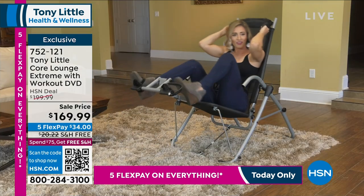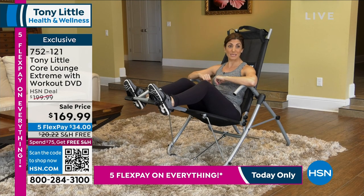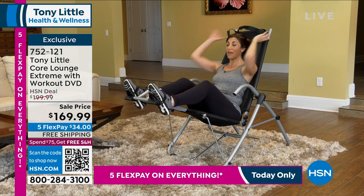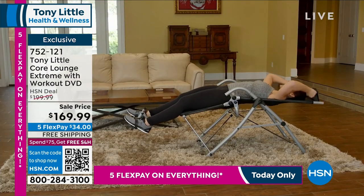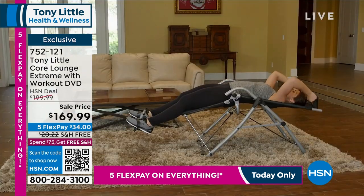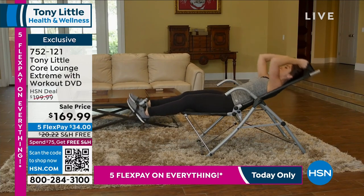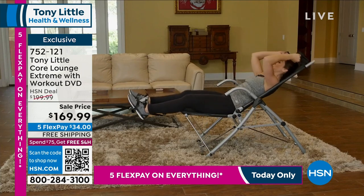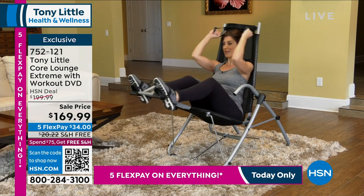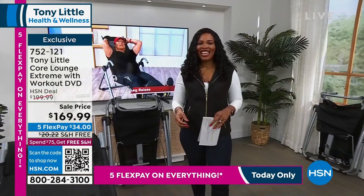I love the Core Lounge Extreme and recommend it to anyone. As a personal trainer, one of the most requested areas to work on is the abdominals. Proper form is extremely important. With the Core Lounge Extreme I can have my clients reach back, stretch and extend fully, and do a proper crunch while keeping the head and neck supported, still getting that amazing range of motion — a nice long stretch and then a perfect crunch. We can also shorten the movements working those lower abdominals, and when the workout's done you can recline and just relax.